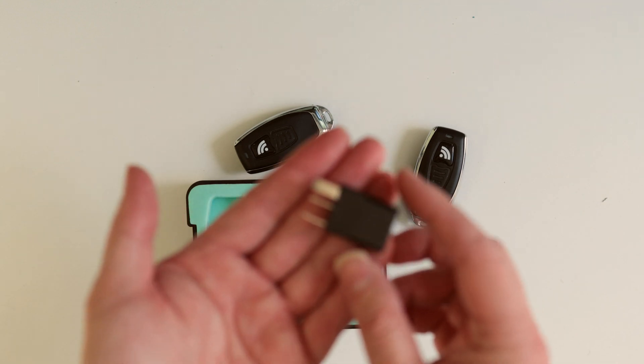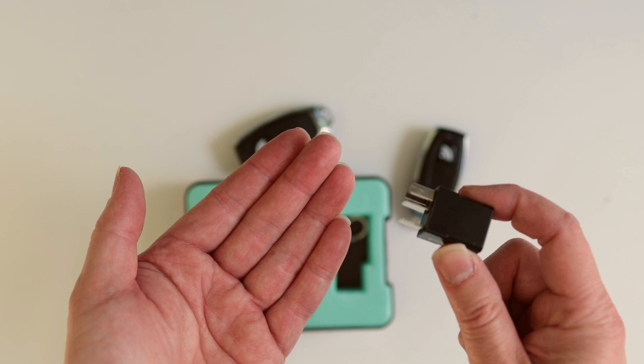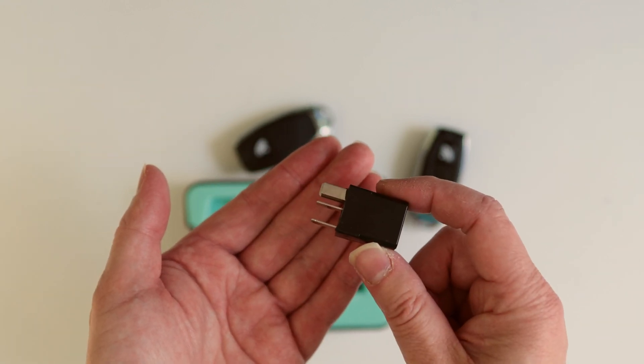Installation is pretty easy. All you have to do is open your hood up, pull out the Hyundai relay, and then insert this wireless relay in.